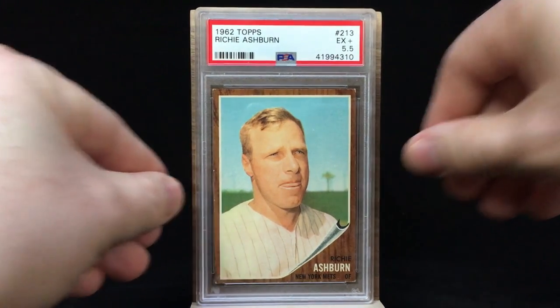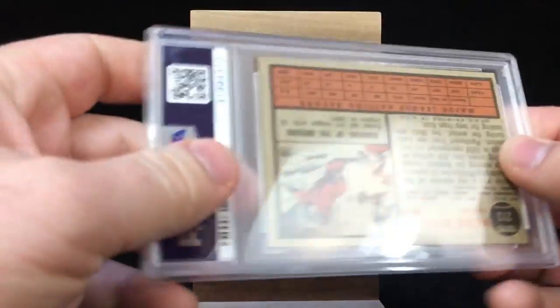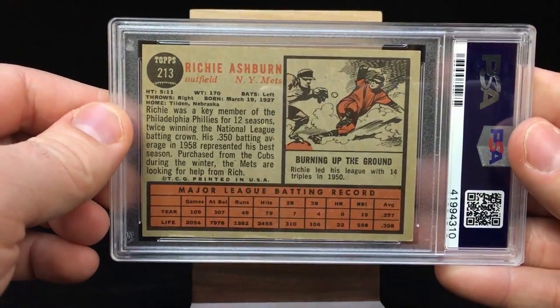This one is a little interesting — it's the 1962 Topps, it's a Mets card, and to me it is not one of Ashburn's best looking cards at all. This is a PSA 5.5 Excellent Plus. You can't tell what uniform he's wearing, and he's got that expression with his lips and tongue — it's probably not what they would have chosen as their number one photo, but that's the card they made.